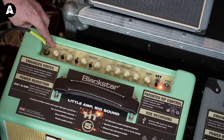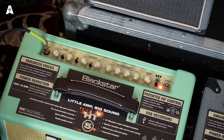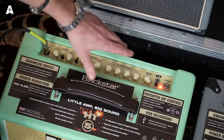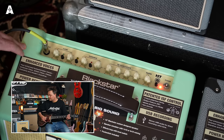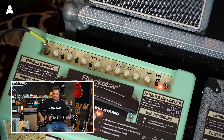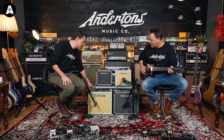Over here we've got a clean sound with two voices — we might as well hear these as I go through. Clean sound with its own tone control sounds like this. No pedals; the reverb you're hearing is the reverb built in. Big, full, clean sound — nice bass sound. The voice switch takes a little bit of the bass out and pronounces the mid-range a bit more.